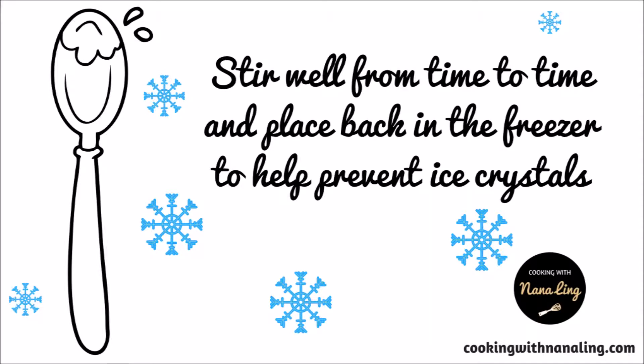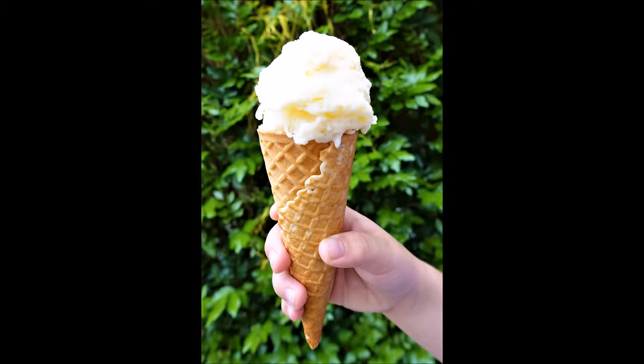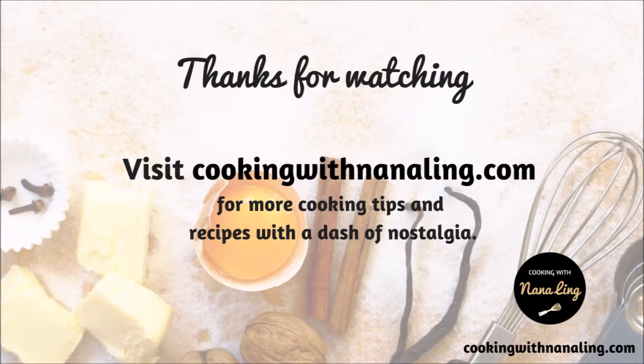Stir well from time to time and place back in the freezer to help prevent ice crystals. Now we have lovely vanilla ice cream — yum, delicious!